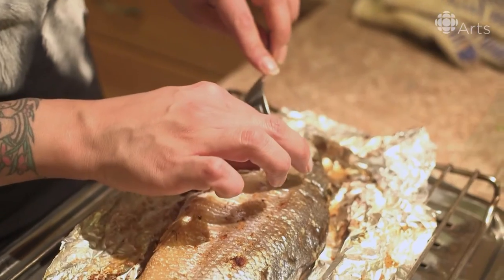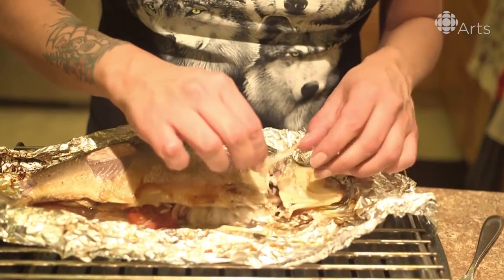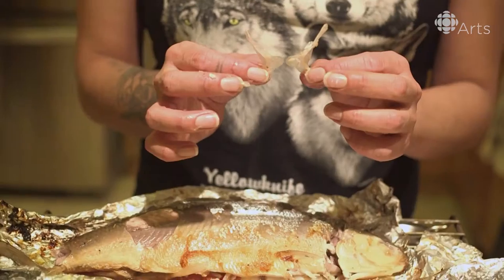Now that the fish is harvested, we're going to clean off the bones. And this is going to be the butterfly.